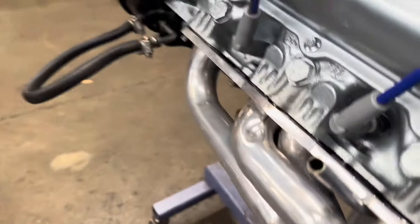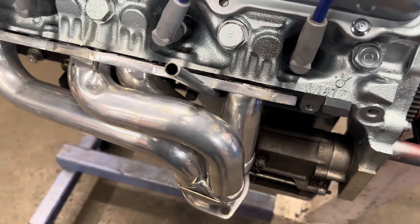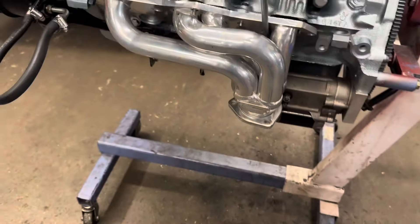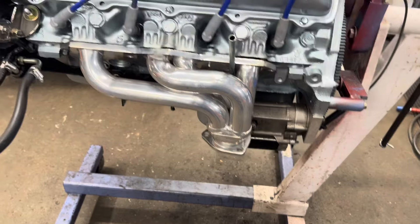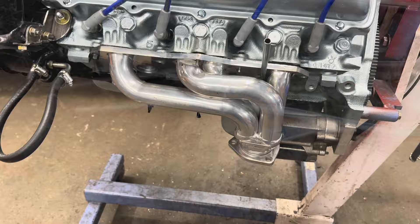When I made the oil dipstick tube for the 455, I made a spare because I'm crafty like that. This one's been sitting on my bench for a long time and now I've modified it to fit the 403. Let me take it out and show you how it compares to a couple of other options.